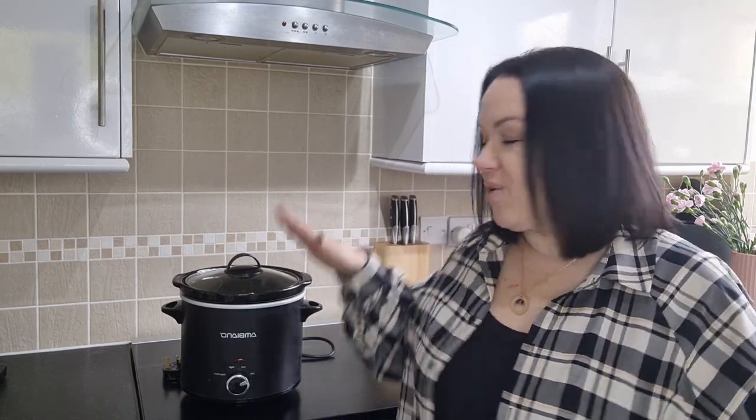Welcome back to my channel, my name is Kerri and today's video is going to be three slow cooker recipes perfect for this time of year. I use my slow cooker all year round because it's just super handy, but this is the time of year when people start getting them back out of the cupboards wanting something really comforting and warming as soon as they walk through the door.